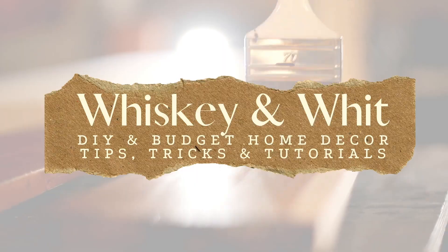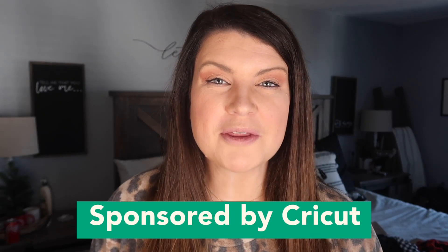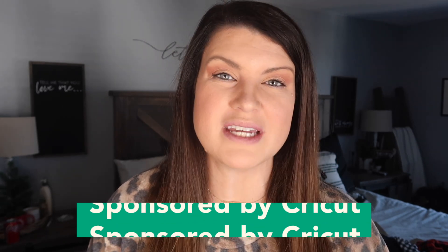You asked for it, so today I am delivering a full beginner-friendly tutorial all around Cricut Design Space so you can get the most out of your machine and easily make projects that you love. A huge thank you to Cricut for partnering with me on this video to show you guys my tips, tricks, and hacks all around Design Space.